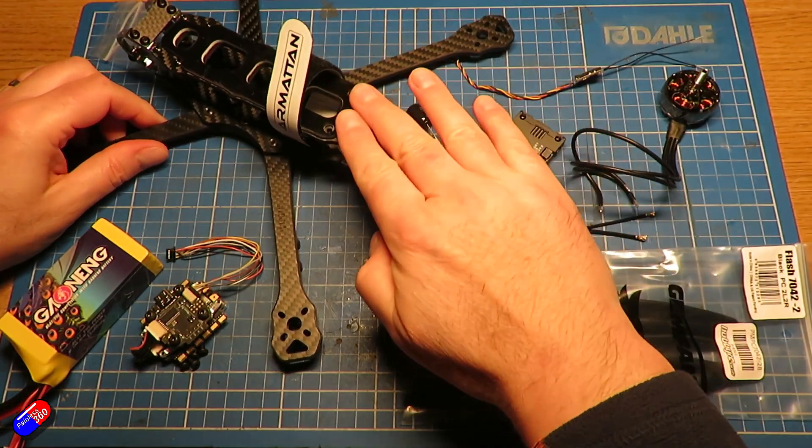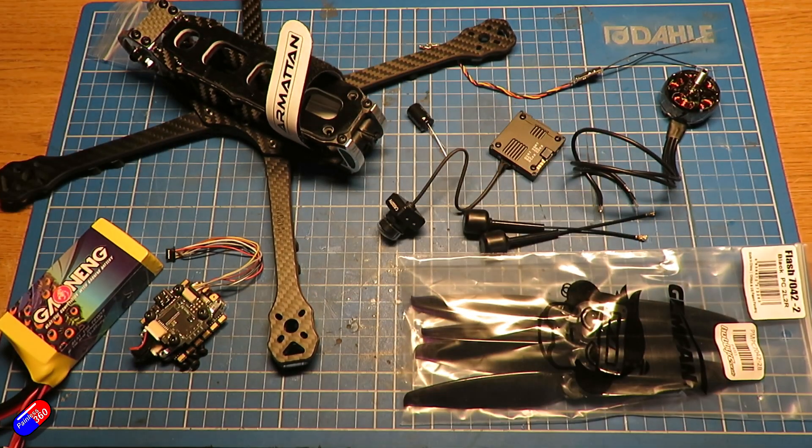So we might end up having a play designing and 3D printing a part for the back. If I do that, I'll share it. The flight controller stack is going to be the TBS Lucid Pro that I looked at recently.